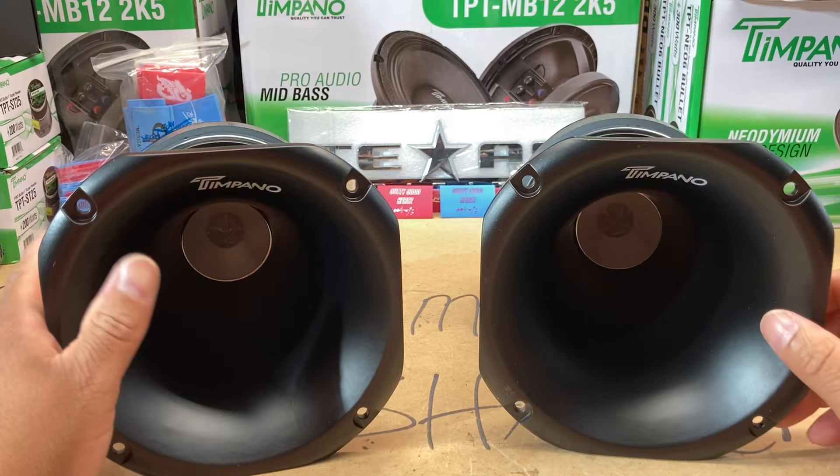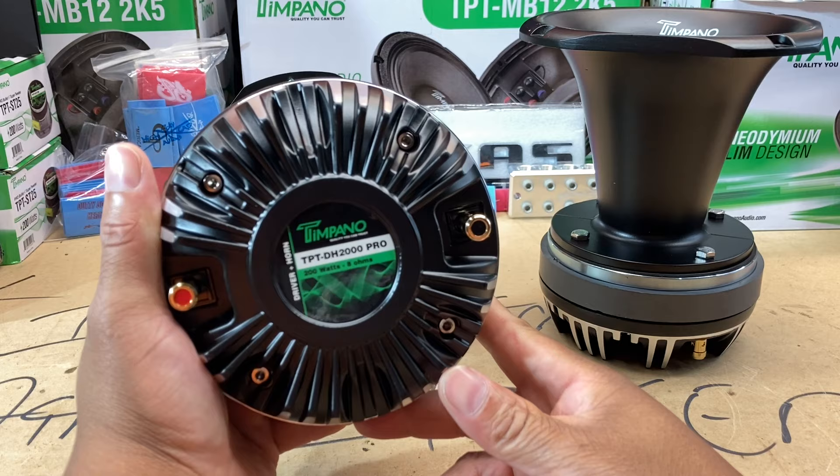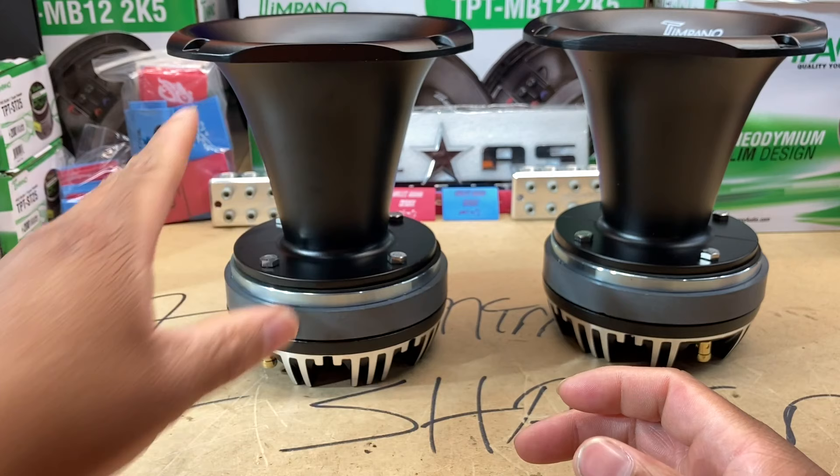Let me flip them up and show y'all the back. Just look at that magnet. Driver plus horn, 200 watts continuous, 8 ohm — they're both 8 ohm drivers — and they're heavy.